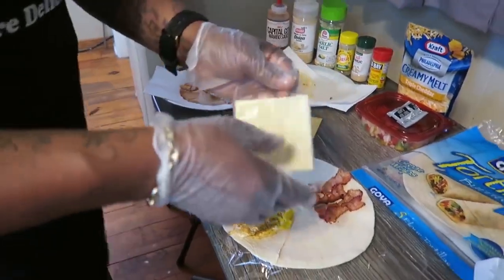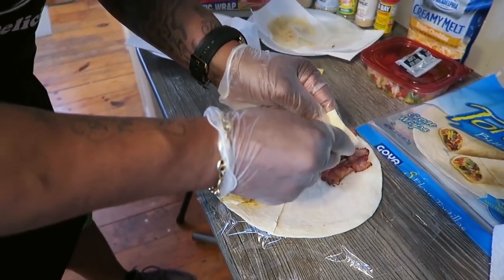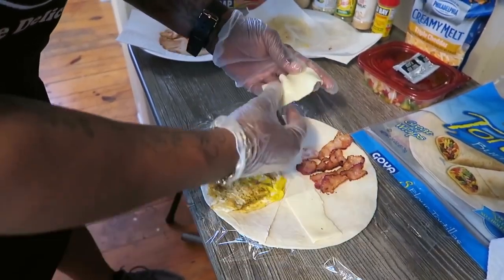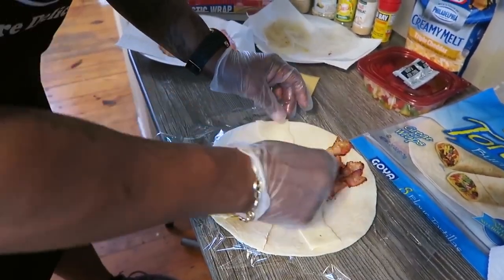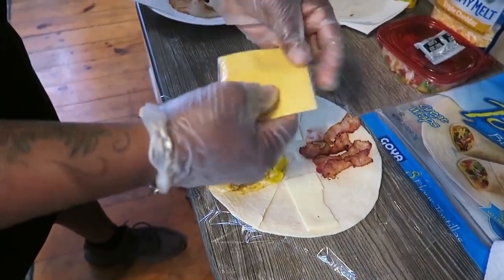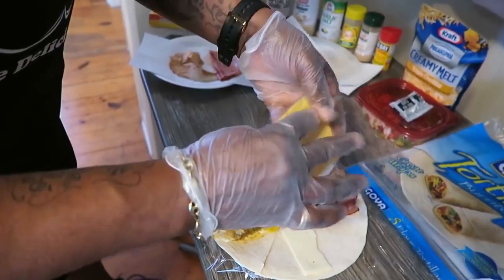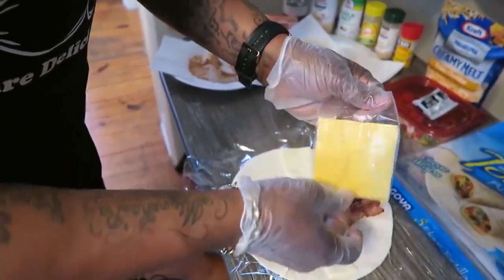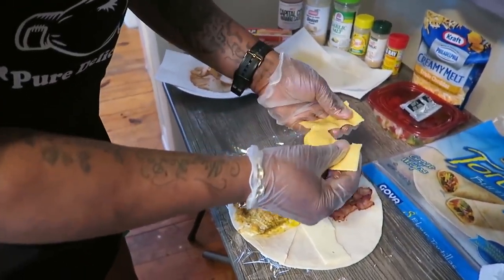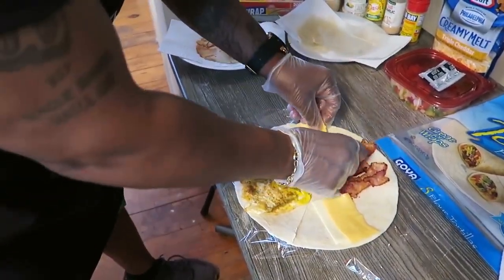We'll take this provolone. We're going to open it up, split it in half. Put one here, we're going to put one here. We're going to take this good old yellow cheese - what y'all call it, government cheese or whatever. We're going to split that in half. We're going to lace it with that. Lace it with that.